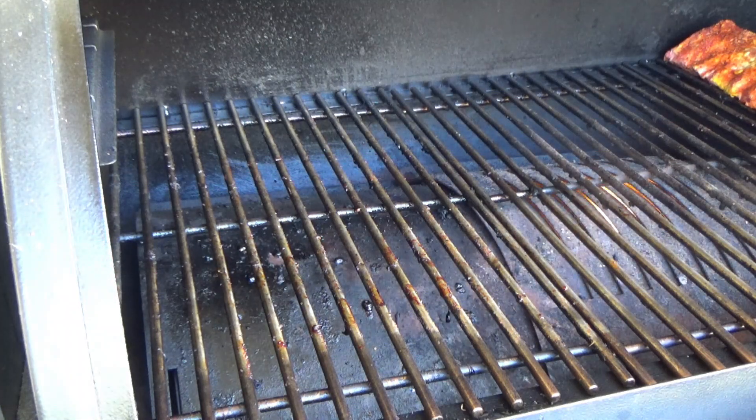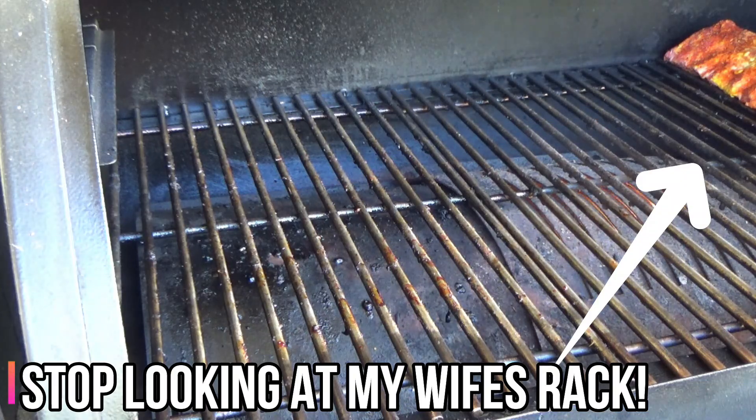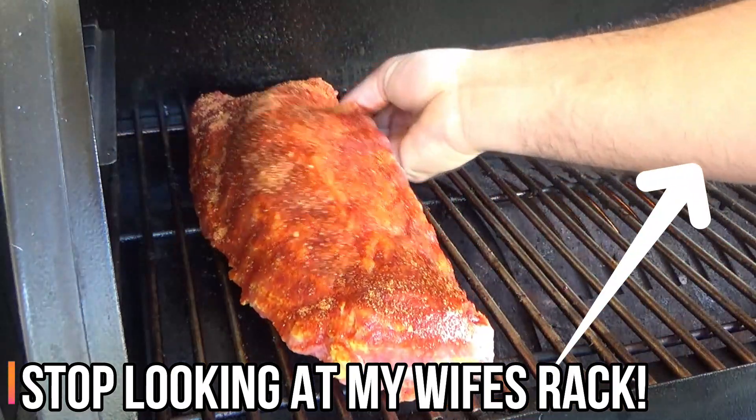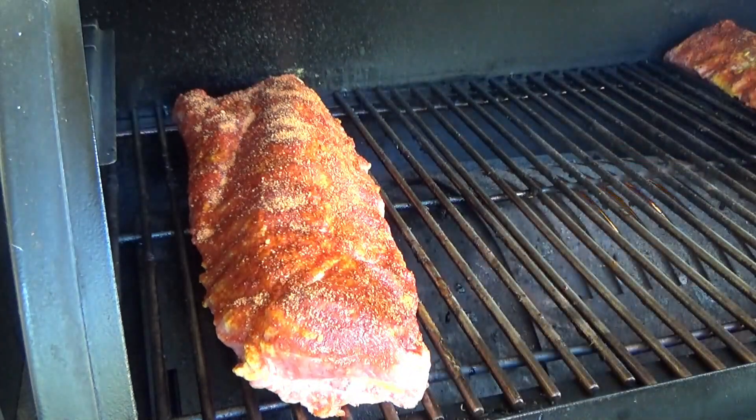We're cooking on the Pit Boss 1100 Pro pellet grill at 250°F. I normally do 225 but I'm going 250 today to speed it up, so I'm going to have to alter my times on that 3-2-1 method.